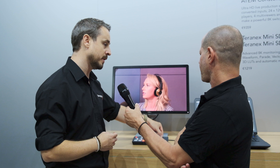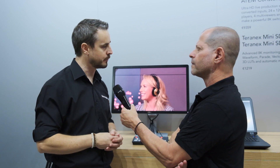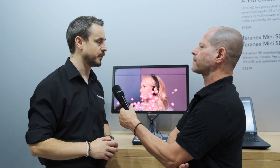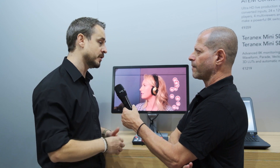We've also got a keyer built in, so I can add a keyer and bring in graphics and chroma key that out. We're looking at how to add more creative controls for people straight out of the box, and we'll take feedback from customers to make it as quick and easy to use as possible. Maybe this could be the first switcher someone has ever used because they want to get into the world of YouTube, share content, and get an audience — and this is the ideal product for them.